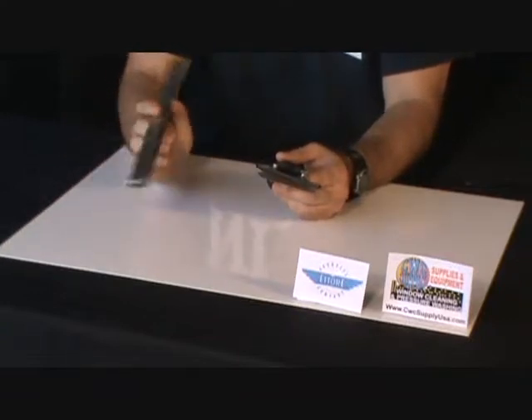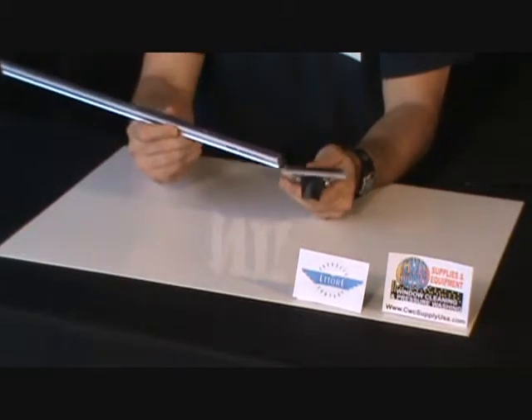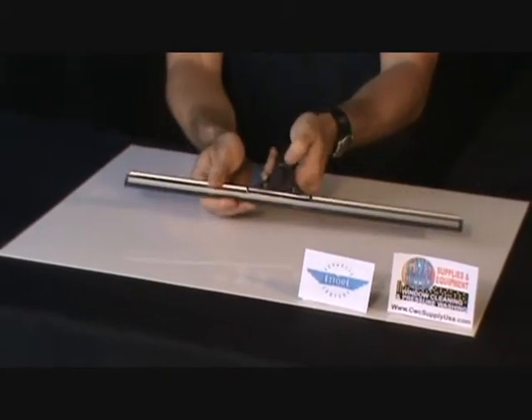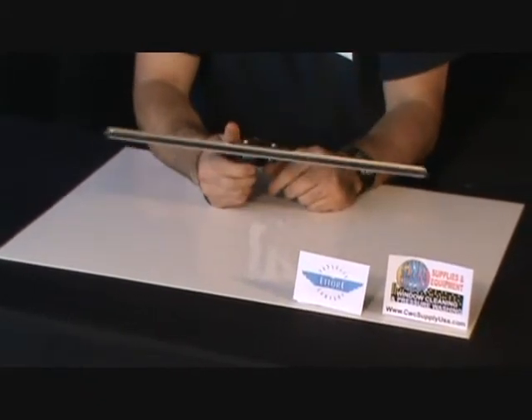Requires a wide body super channel. Simply just slide the channel between the brackets, lock this lever down, and that will lock the channel in place and complete your squeegee.